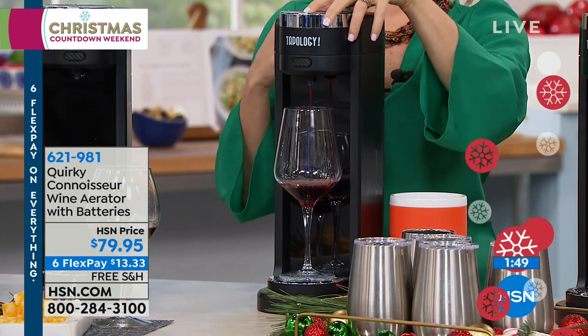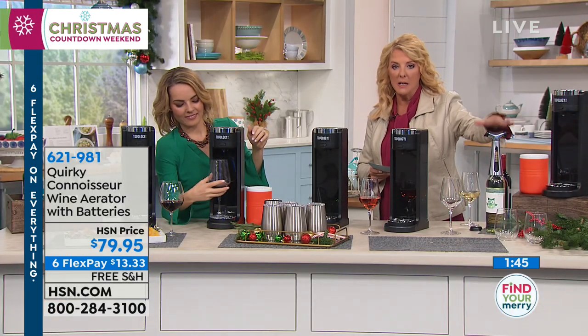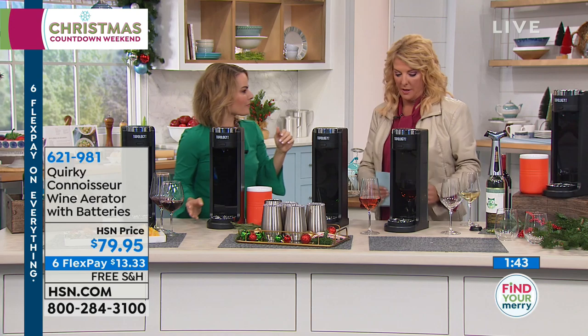We have our glass holders back here, which I think are the cleverest things. We're going to try to get to that, and we've got an opener still to come that we'll talk about as well.